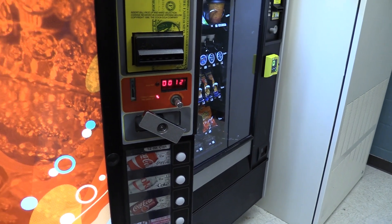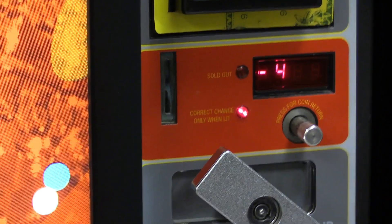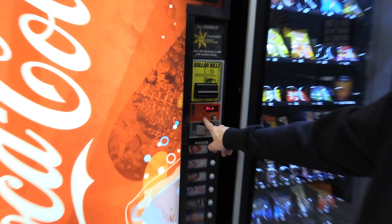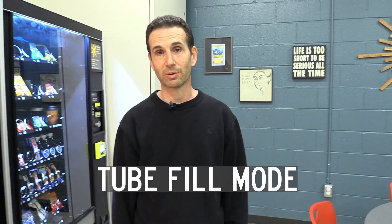I should just be able to close the door at this point and it will keep all that in memory. That light should go out. There — the correct change light has gone out. So now the machine knows exactly how much money is in the coin changer, and that's what Tube Fill Mode is for. Really, it's only needed if you have an older coin mech that doesn't have a computer board showing the exact amount in the coin changer.